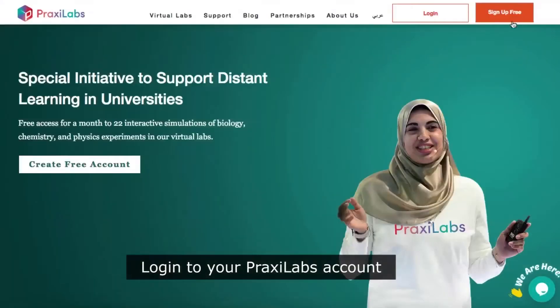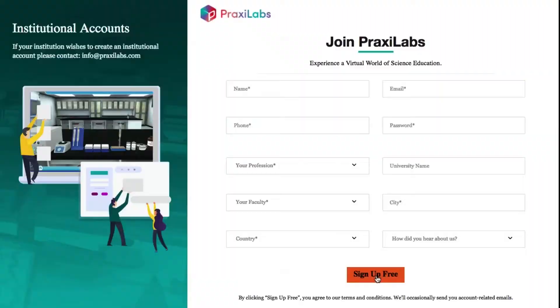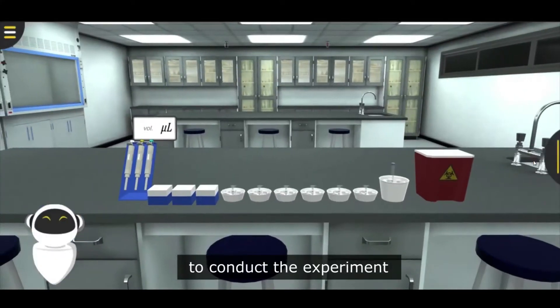Log in to your Praxylabs account using your username and password, and then go to the lab to conduct the experiment.